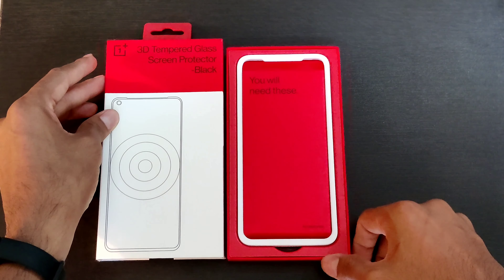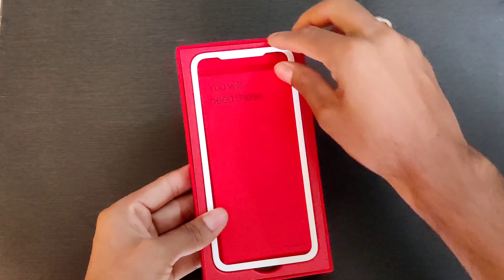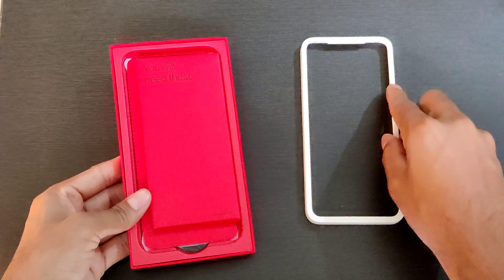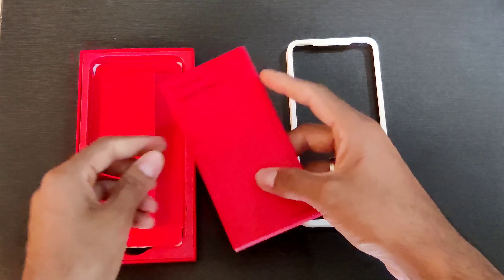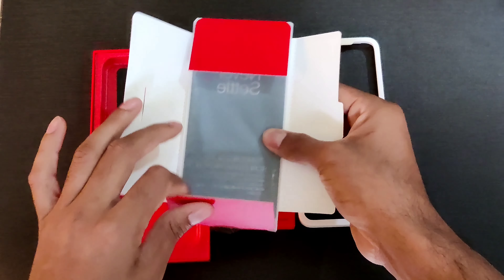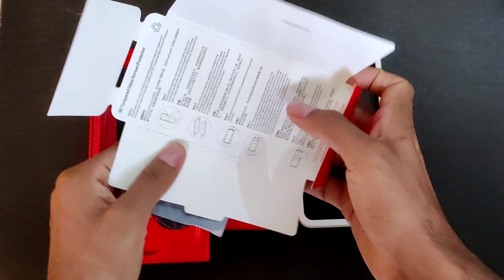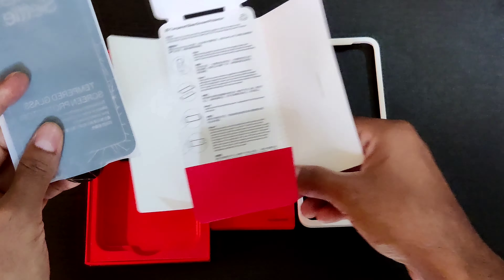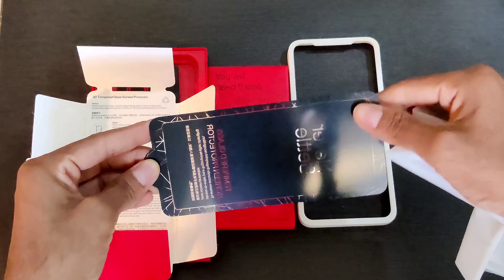Let's open the box. The box comes in very nice packaging. This is the guide that will help us install the actual protector on the device without making a mistake. It seems like we have the glass protector right here. This is actually a much better package, and the instruction manual is right here where you can go through and read the instructions.